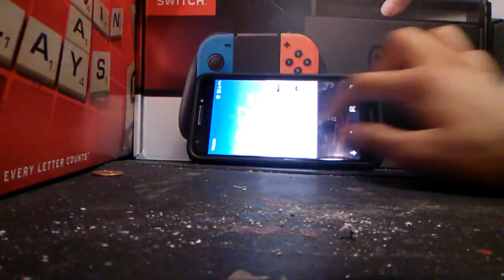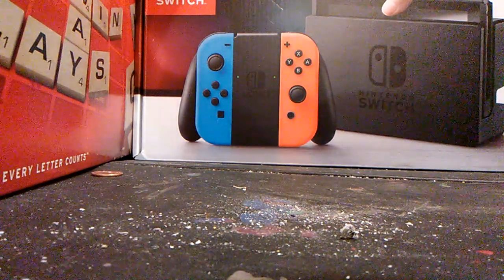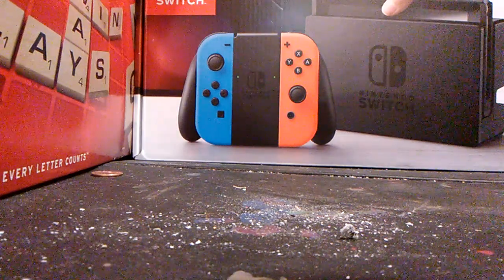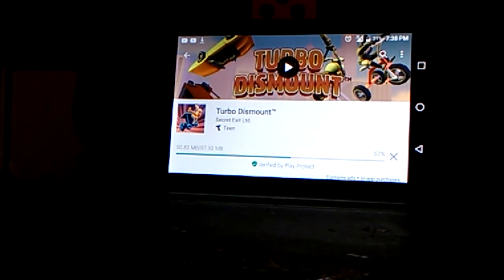So sadly, I uninstalled Turbo Dish Mount on my phone, which I'm recording right now. But as you can see, I'm installing it. Let me just get a close up. Okay, I'm just installing it.